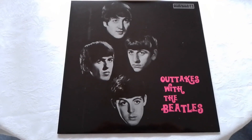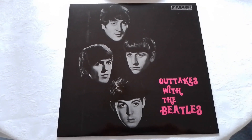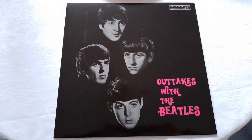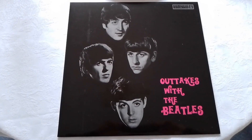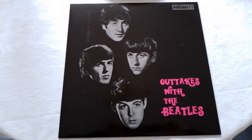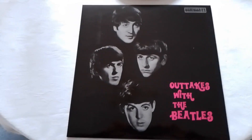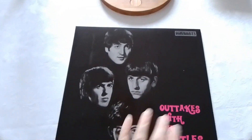Hello YouTubers. Here's a record that I was rather hoping — in fact I was quite excited — to upload a little snippet from, because it really is cool. It's 'Outtakes with the Beatles' on the Parlophone label.